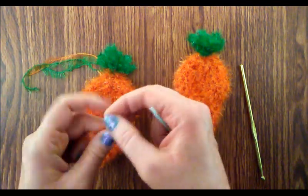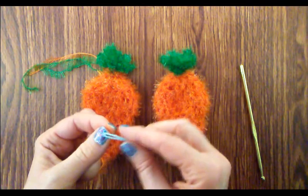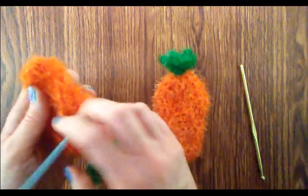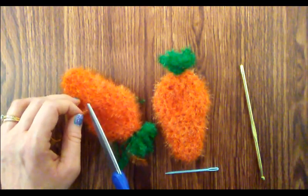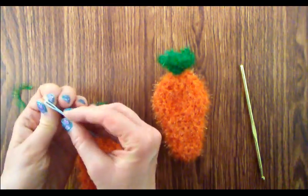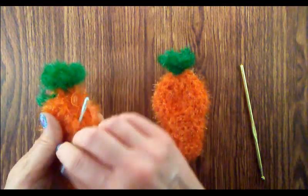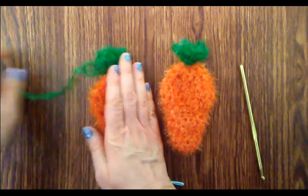There's the magic circle — I'm going to leave that in a few stitches. Weave in the other loose tails. Cut that one. Now I'm going to weave in the green tails. I think these are just adorable.